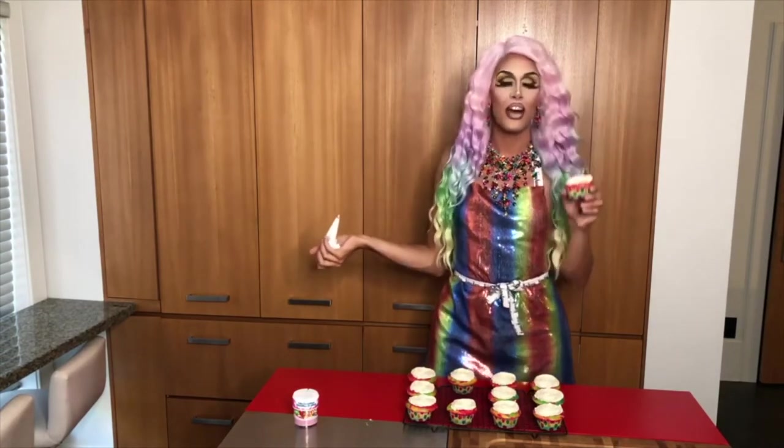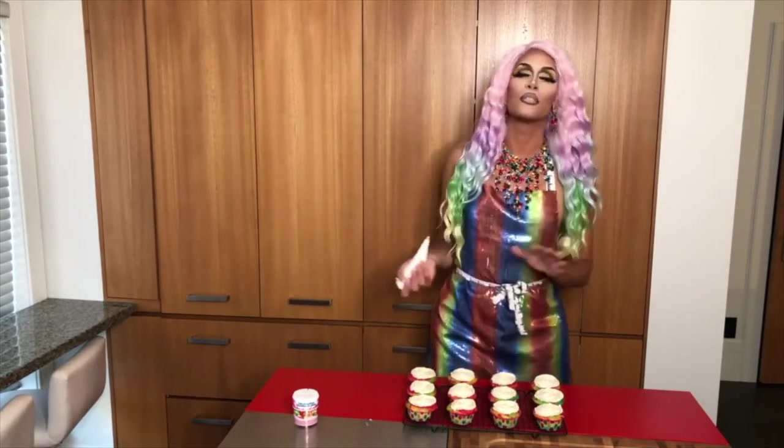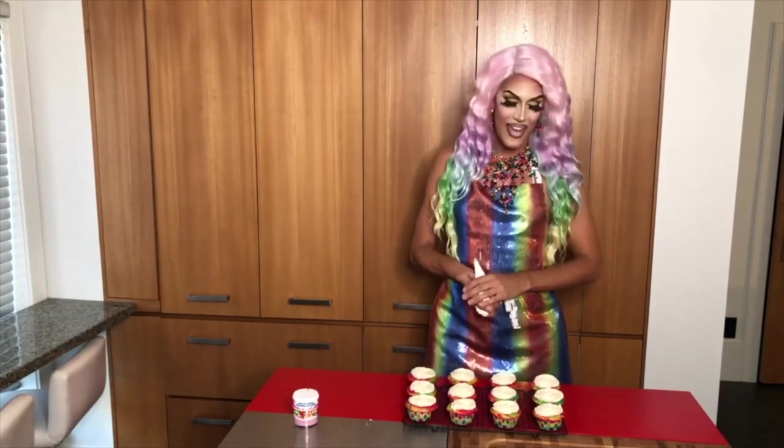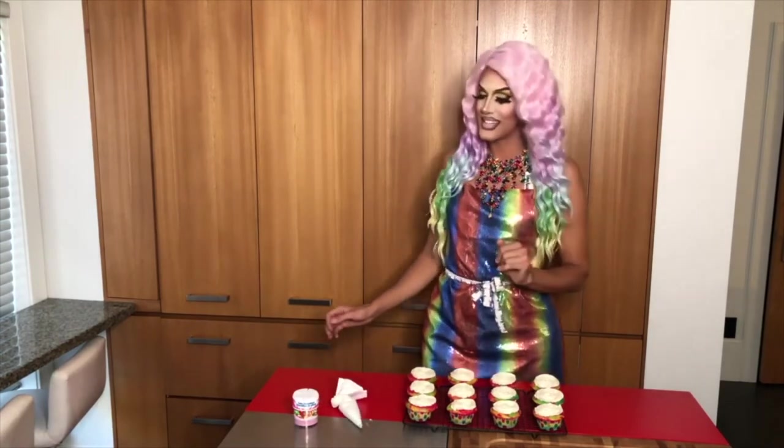Perfect! The final cupcake is iced. Now once they were out of the oven, it was very important that I let them cool down. We do not want the icing to run or melt on the cupcake. They look super cute and I can't wait to cut them open and see what the inside looks like.